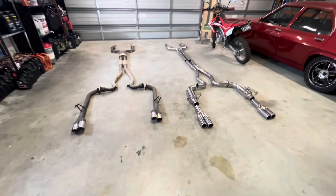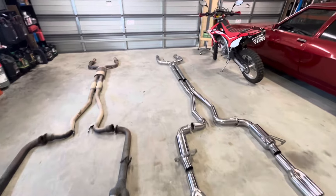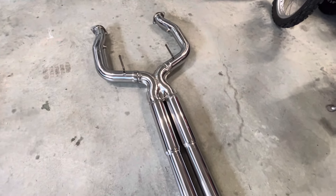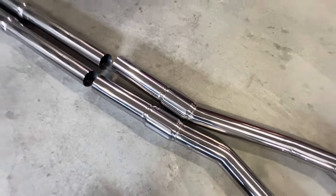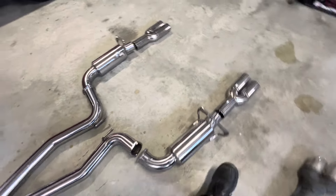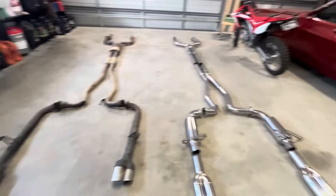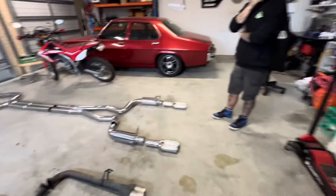You can clearly see the differences. We've got an X-pipe on the new system going into a couple of resonators, then a couple of tiny resonators, and then into the rear sort of cannon-style mufflers which are straight-through as well. This thing's going to be loud. Let's just get it on there and see how it looks and sounds.